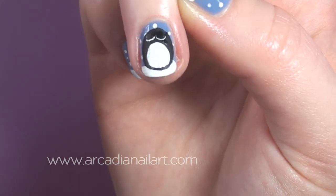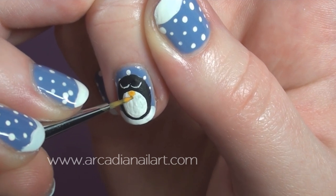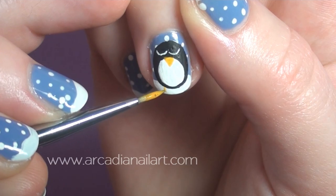All that's left is a simple triangle for his beak and three strokes at either side for his feet.